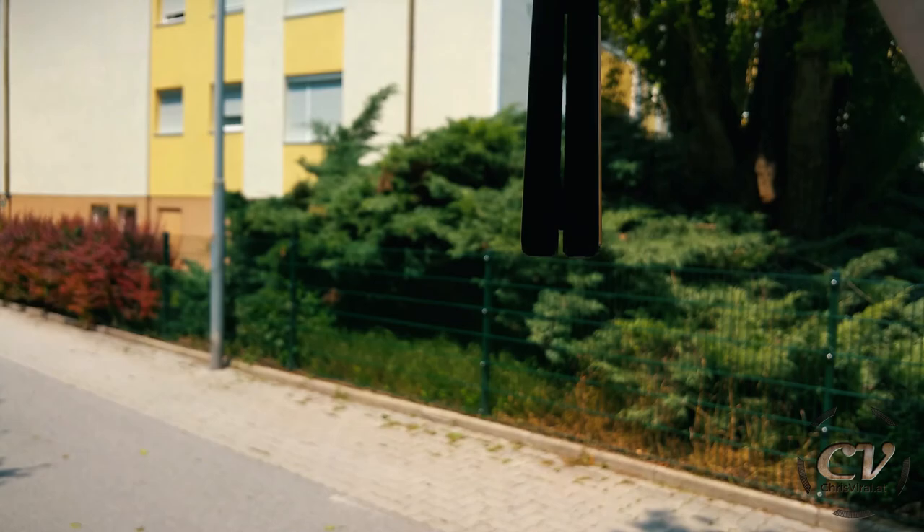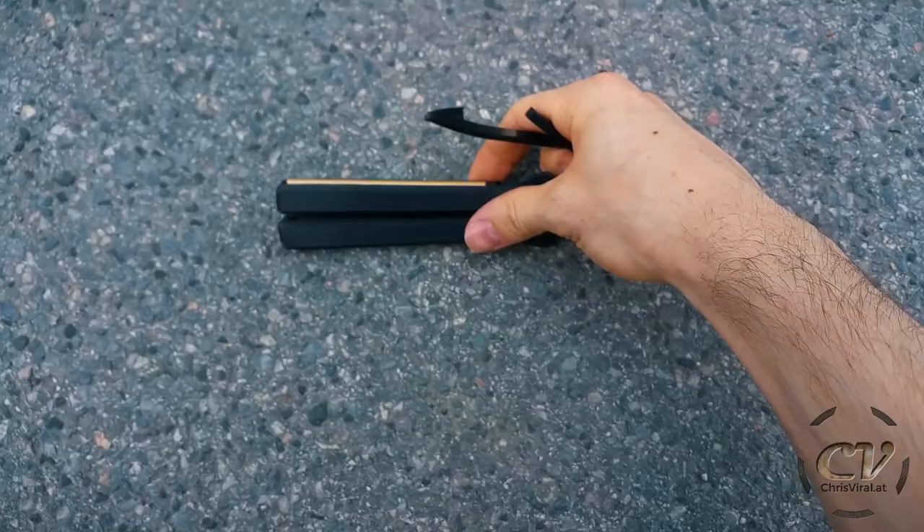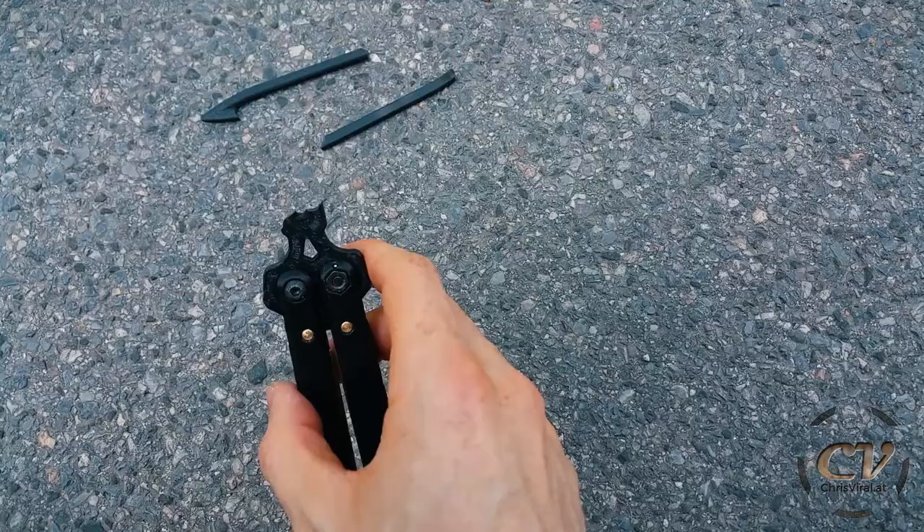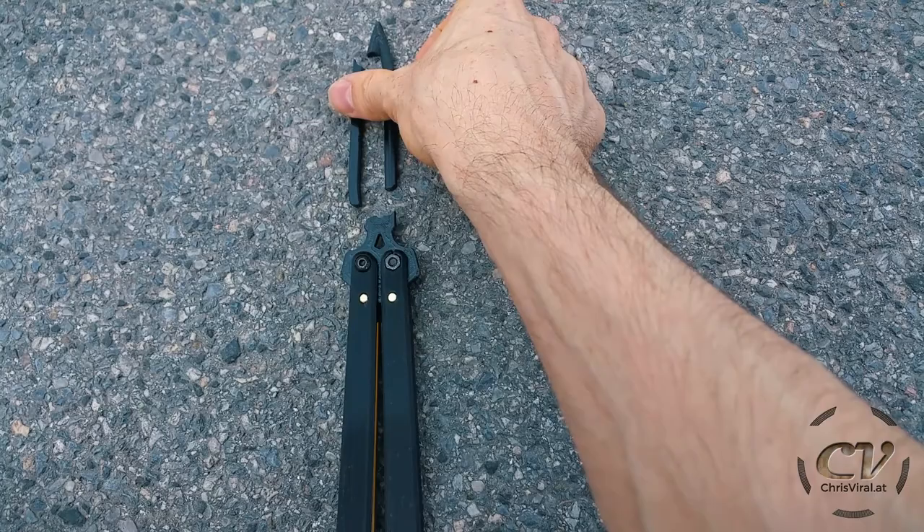What the hell just happened? I just dropped it only from head height — that came out of nowhere. But as you can see, the blade broke on three spots at the same time. Let's keep on. That's weird — it's still working. That is hella weird.